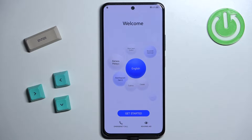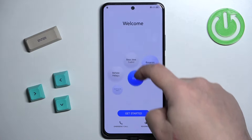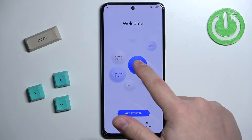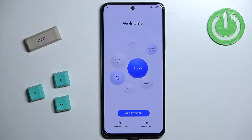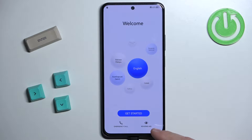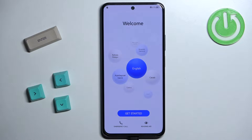Let's start by selecting the language we want to use on our phone. Simply swipe up and down on the screen to scroll through the list, find the language you'd like to use, and tap on it to select it. Once you select the language you can tap on Get Started to continue, but before that you can also tap on Emergency Call if needed, or tap on Reading Aid to access settings for features like magnification and font size. Once you're done, tap on Get Started to continue.